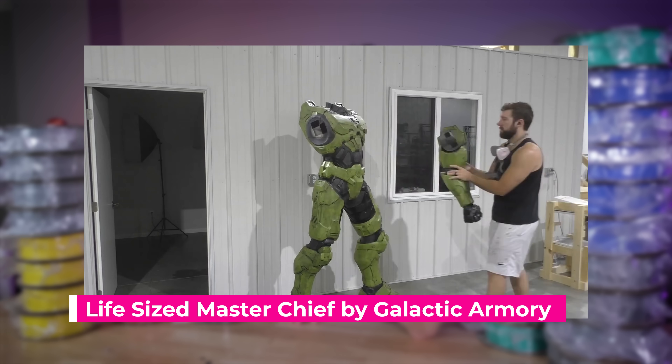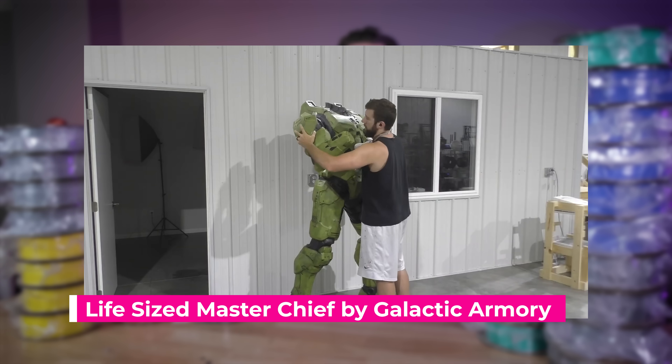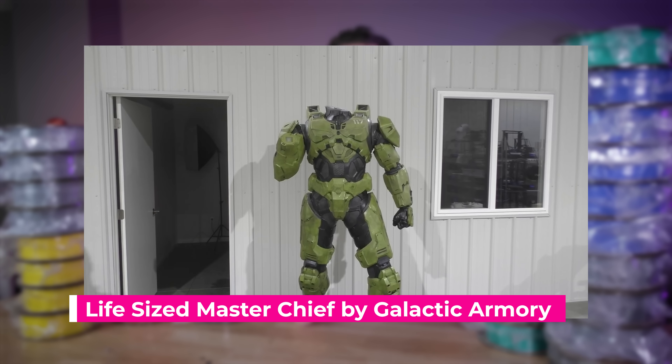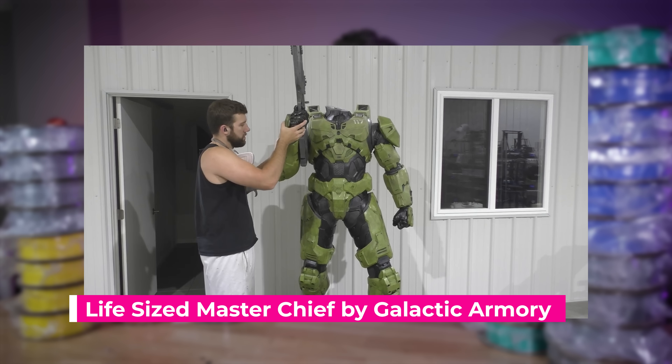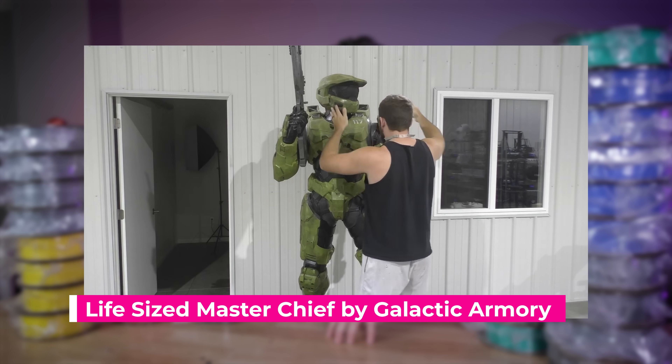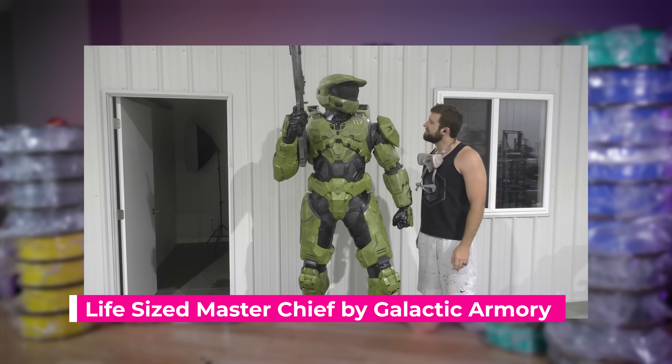If you've already seen someone like Galactic Armory, who has been printing these massive Halo statues of Master Chief and the Orbiter, there's no way I wasn't going to attempt one of these for my own studio with my favorite Marvel character — Magneto.